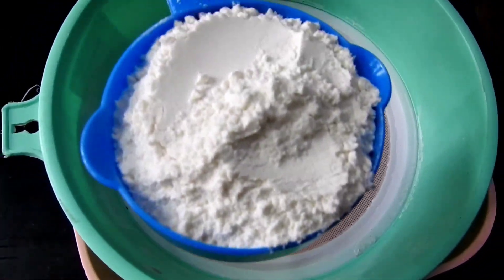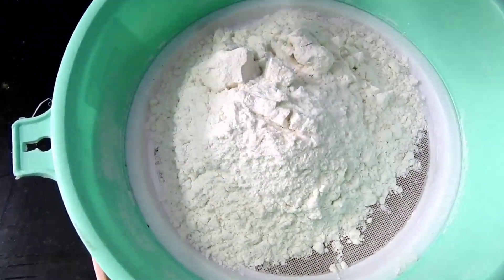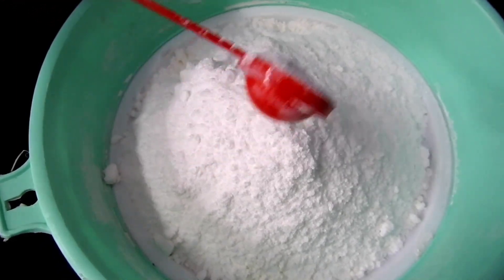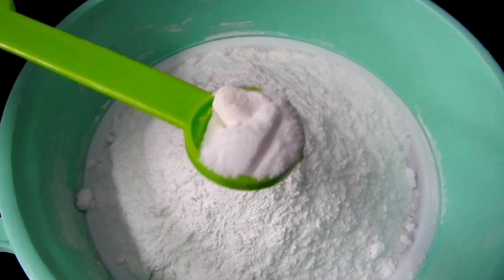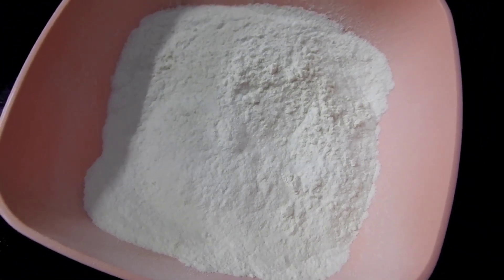I will prepare the dry ingredients: 1 cup of dry ingredients, 1 teaspoon baking powder, 1 teaspoon baking soda.